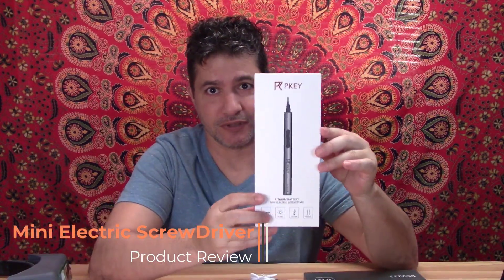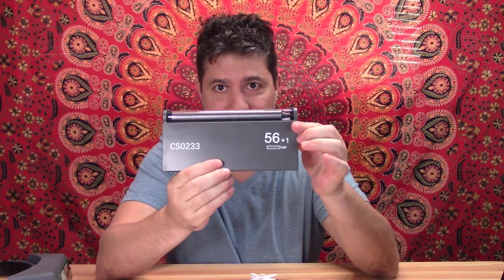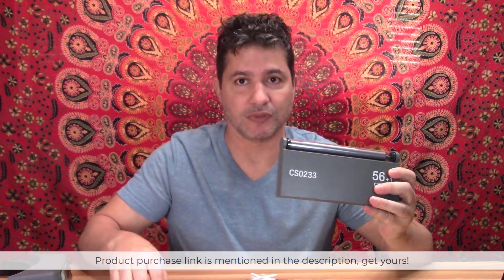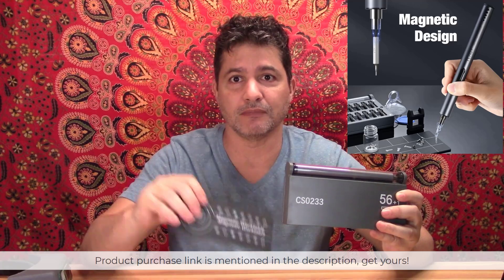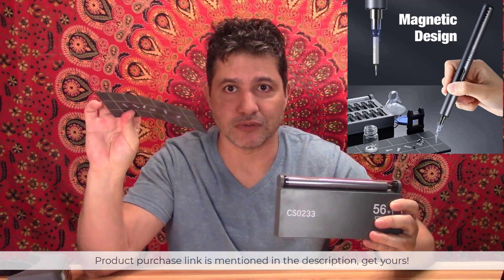Hi everybody. Today I want to show you this mini electric screwdriver that I just got. It comes in this package and it is in a really nice case right here. It comes with a charger so it's rechargeable. It comes with a little magnetic base so you can put your mini screws over here. And it comes with a magnetizer.